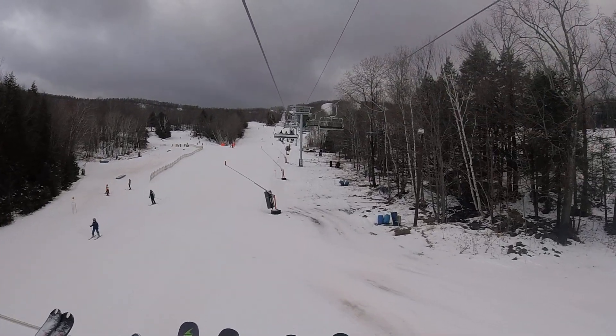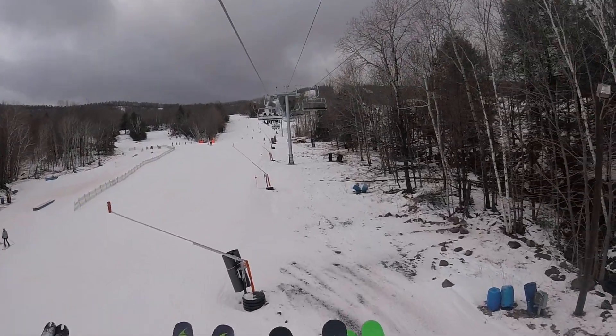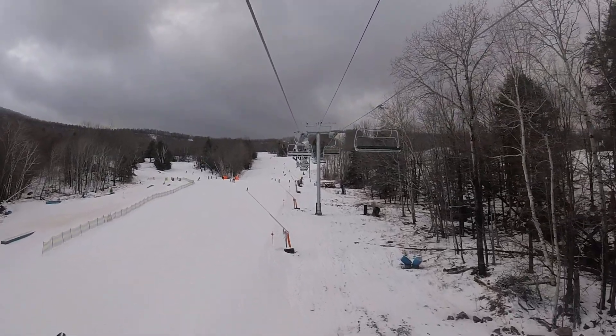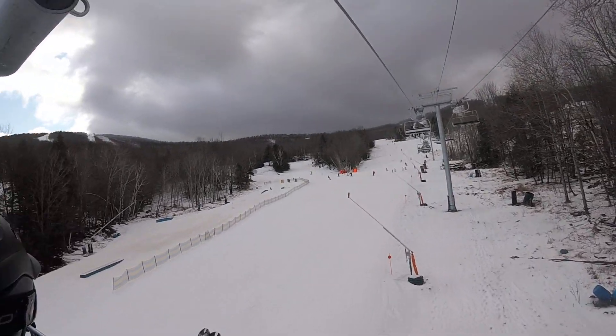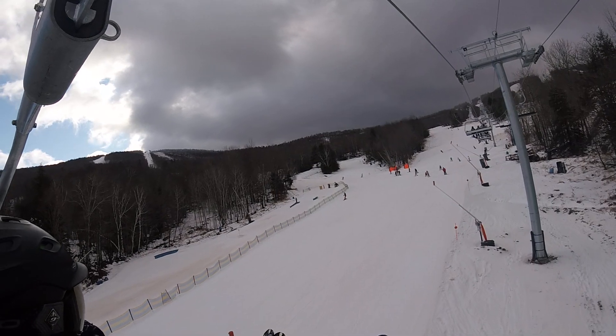Maybe it's going to snow. Look how dark the cloud is. I hope not. You hope it's not going to snow? I wish it was sunny. It's supposed to get sunny later in the day. They haven't even made snow. I'm not sure.